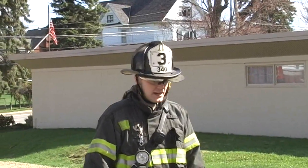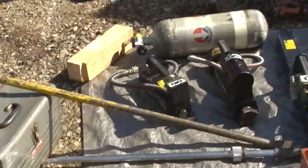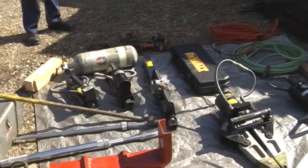Part of what we wanted to accomplish today is just to talk about all the different tools that you'll see used for extrication. Obviously some fire departments will have different tools, different brands, or they'll have more tools and they might look a little bit different, but this is a pretty good basic set of extrication tools that we've got here.